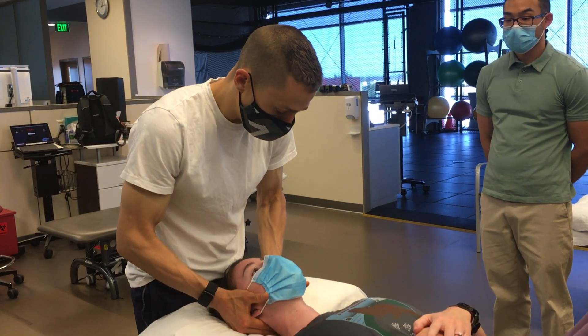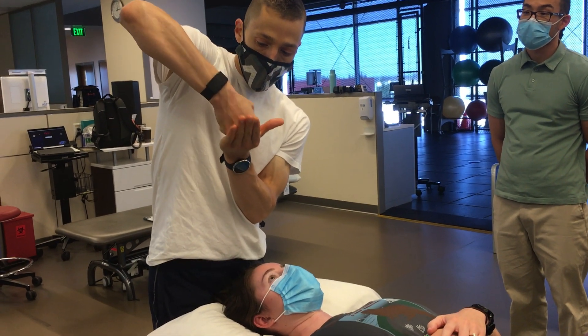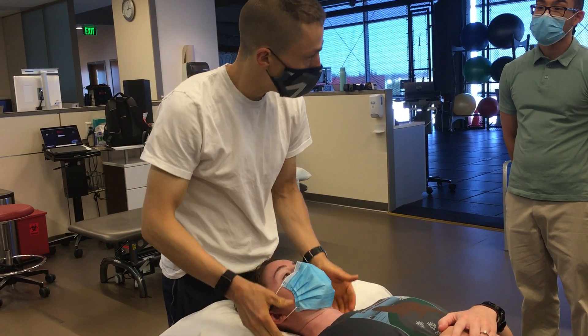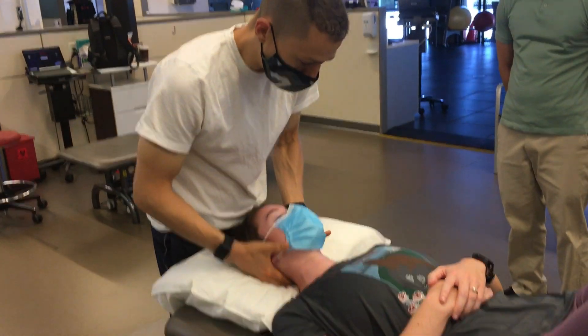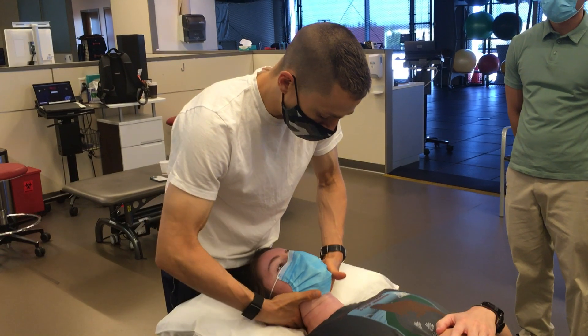And then I can also scoop. In my mind's eye, I'm imagining the occiput on the atlas like this. Then we talked about the lateral side glide technique in our assessment.